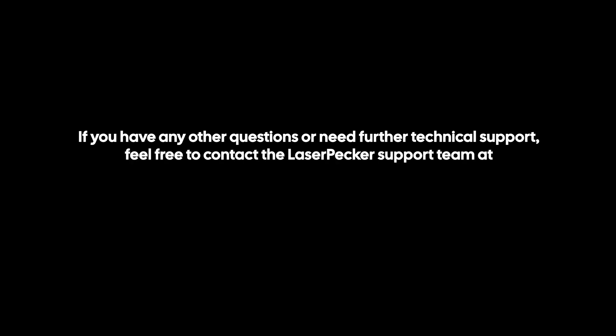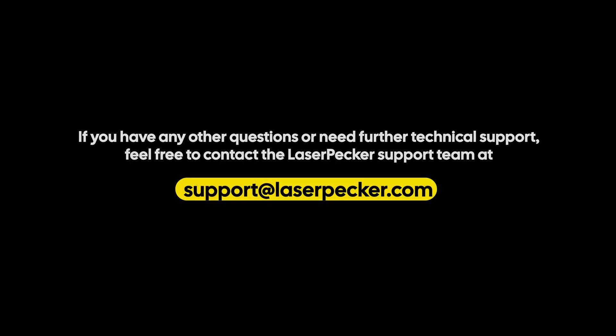If you have any other questions or need further technical support, feel free to contact the LaserPecker Support Team at support@laserpecker.com.